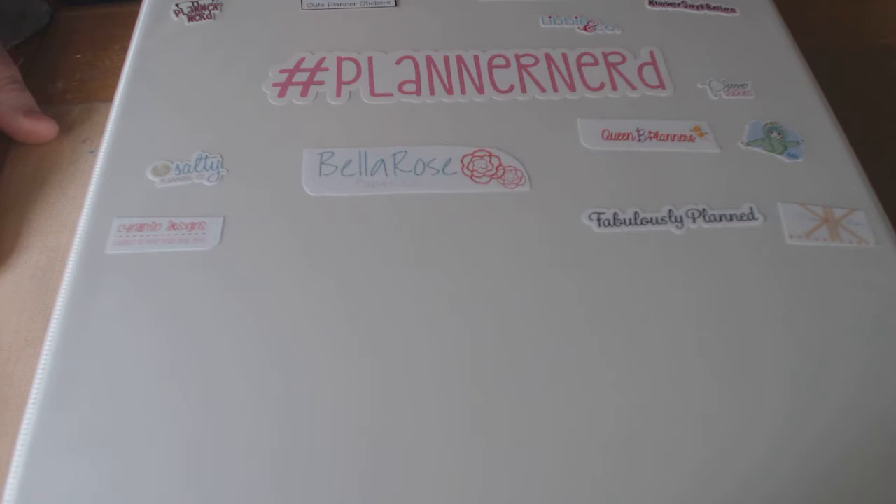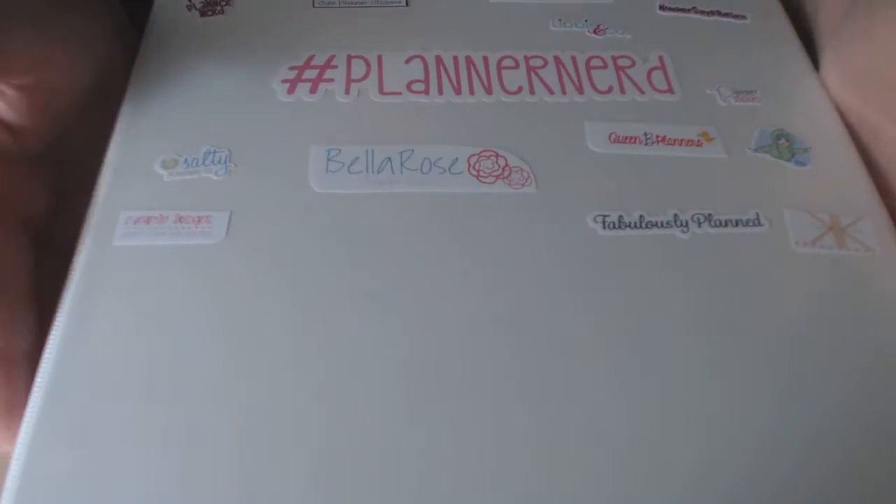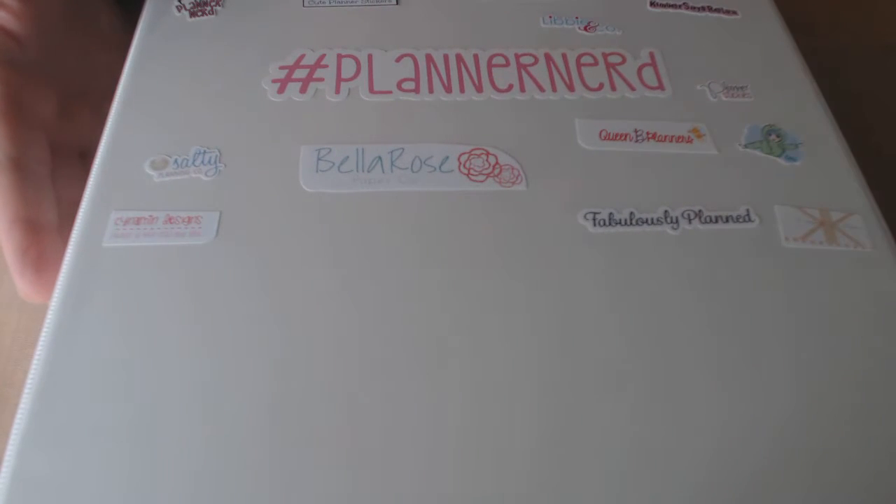Hello everybody, this is Orion's Girl 93. I haven't done a video in a little while. I wanted to show you how I do my planner stickers — this is just my own personal way that I keep track of them that I found works for me.